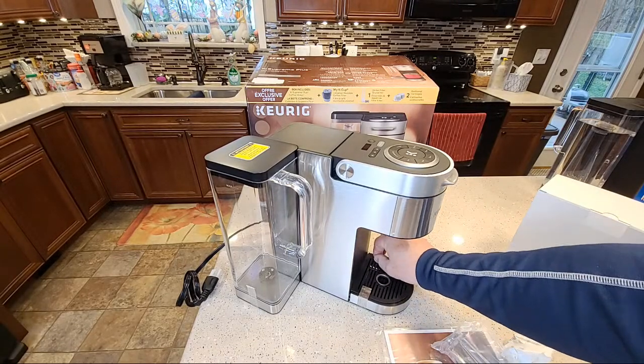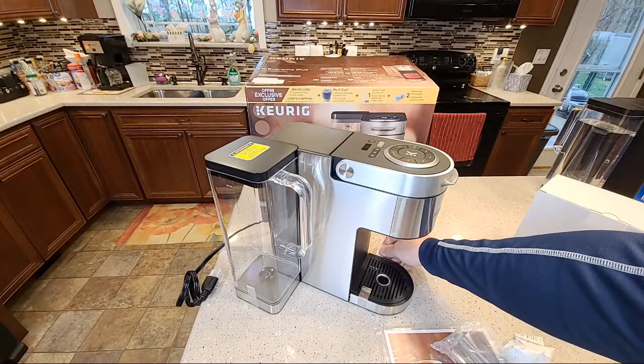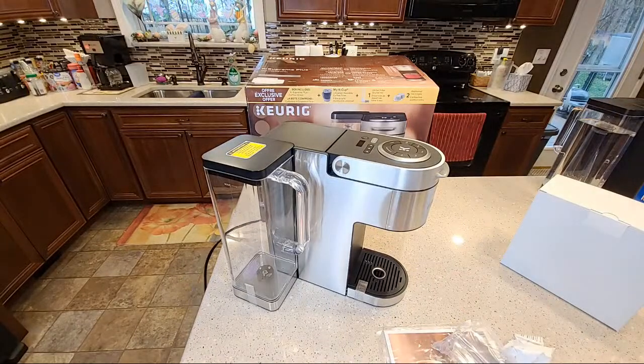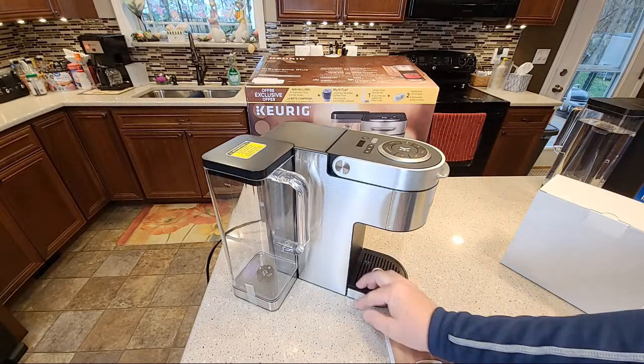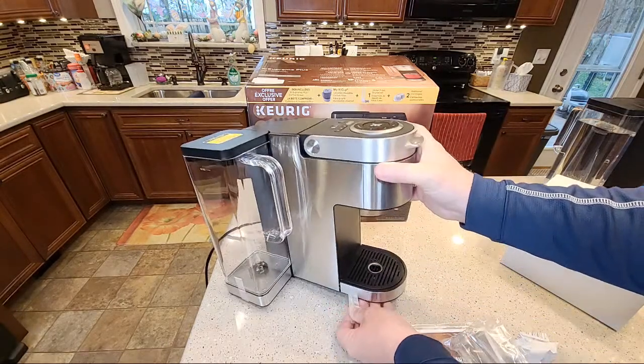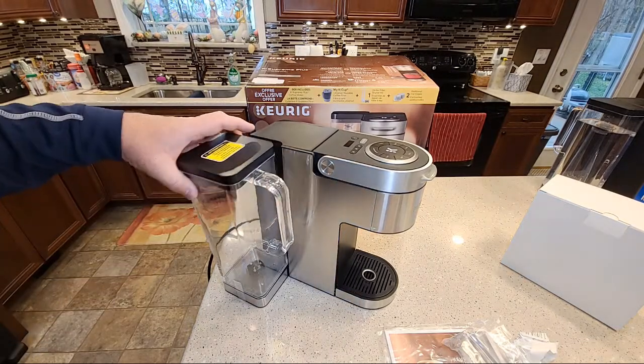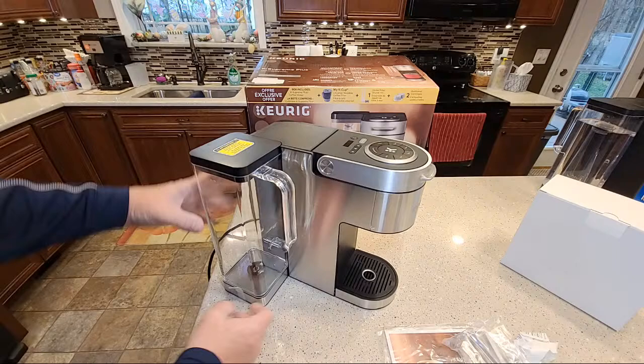Thanks everybody for joining. I should have chat on — if anybody's got any questions I'll be looking at the chat. This is just my unboxing of the Keurig K-Supreme. This is the last Keurig I needed — I've got every Keurig they make now of the standard consumer version of the latest models. I don't have the older ones, the 2.0s and the Keurig Hots.